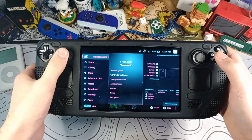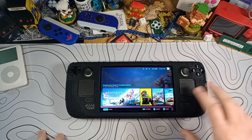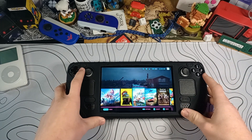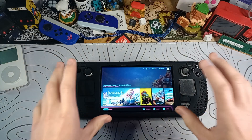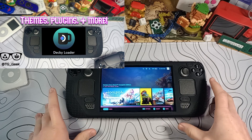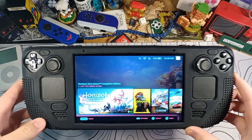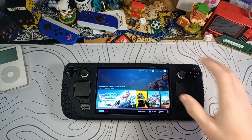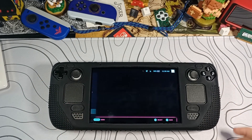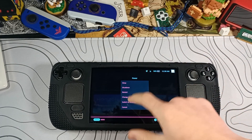With Cryo Utilities we'll see how much we can bump that up, and this works on any game. The first step: close any applications you may have running and go to your homepage. You may notice I have themes and different presets on my Steam Deck — if you want to set that up, that's an entirely separate topic. I made a video on it called Decky Loader — go check that out after if you're interested. But back to Cryo Utilities: the first thing we're going to do is switch to desktop mode.